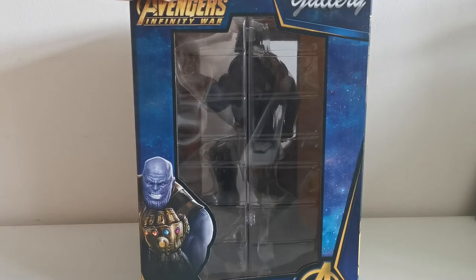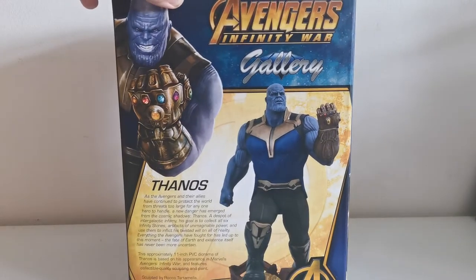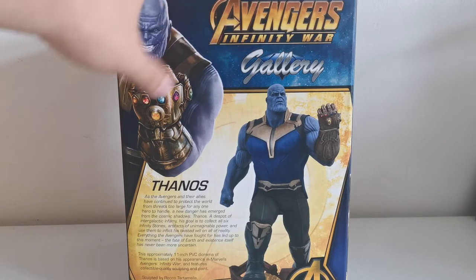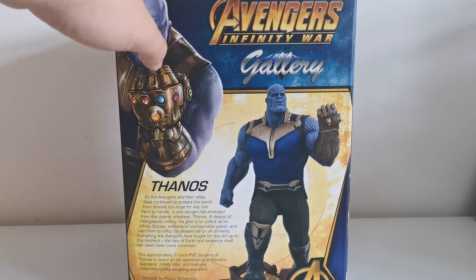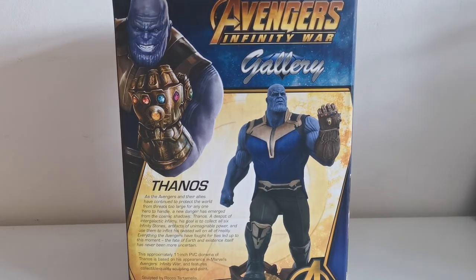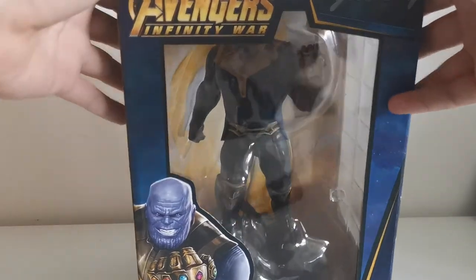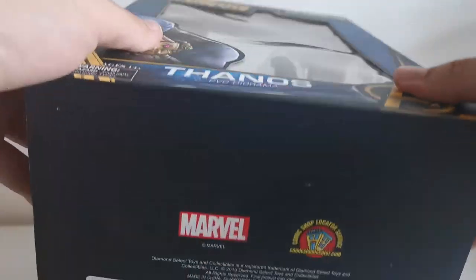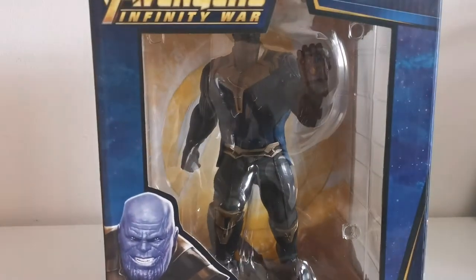Over here you can see it's pretty much the same. The back looks as usual — same picture, obviously the statue itself, and some interesting details. For example, you can see it has been sculpted by Rocco Tartamela. The sides are the same, and on top it's also the same. On the bottom you can see some Marvel logos.